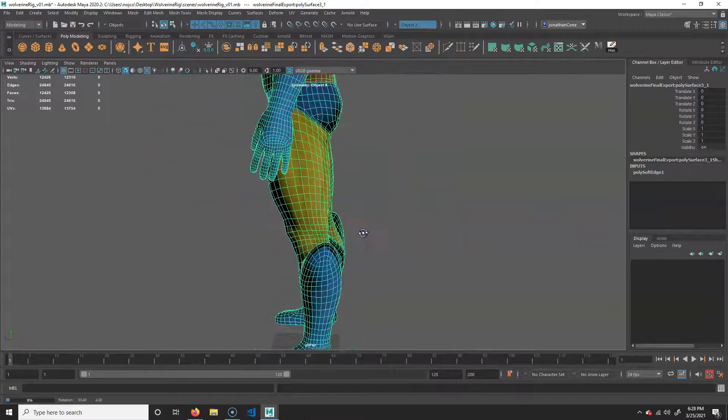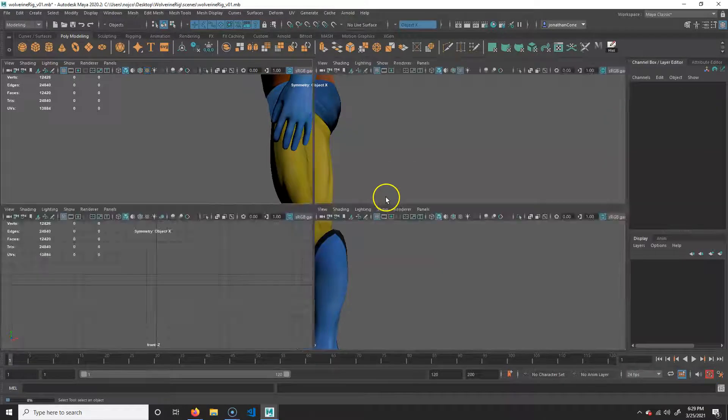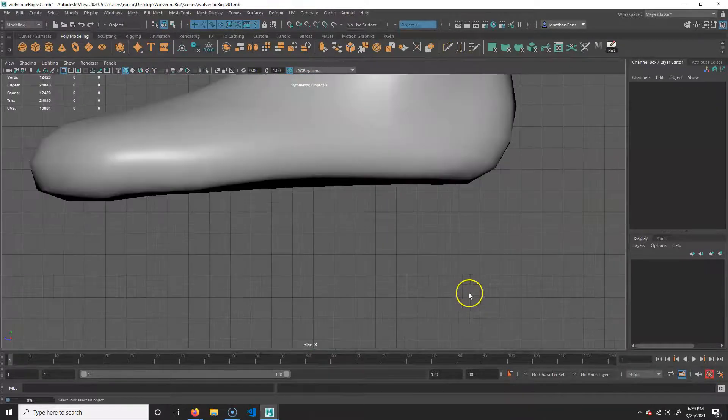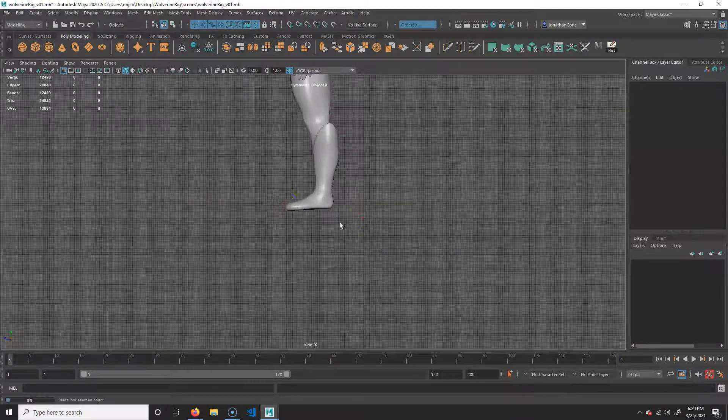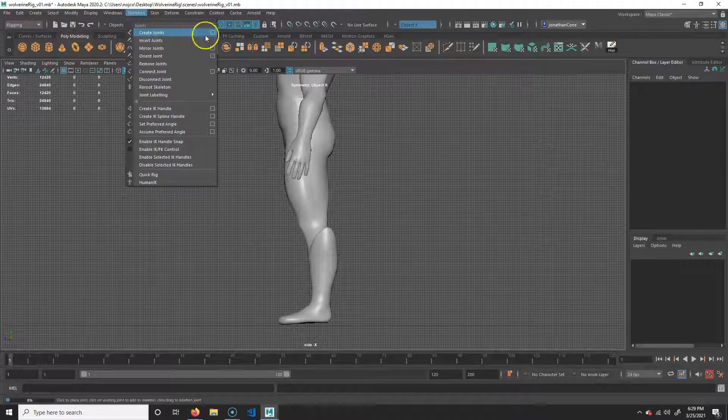Let's do this from the side view. I'm going to tap spacebar, go to side view, tap spacebar, and back this up. What we're going to do is switch to the rigging menu set, and we're going to go to Skeleton > Create Joints.